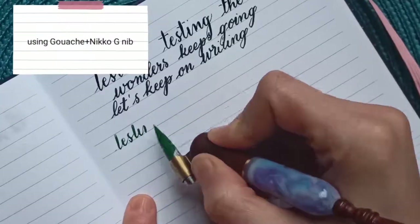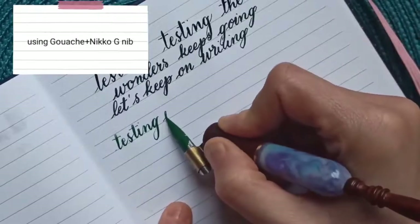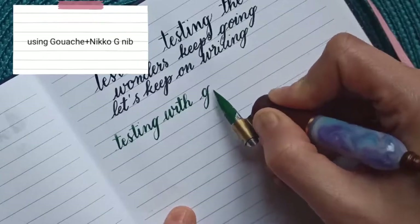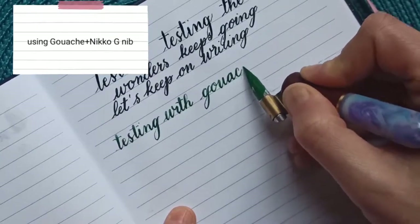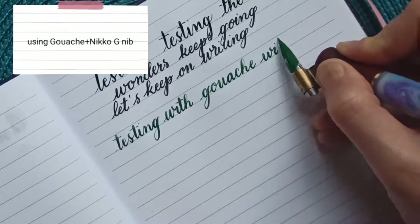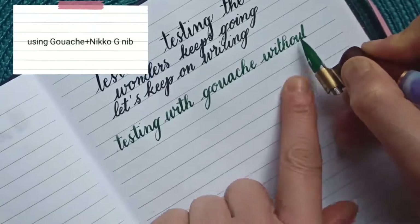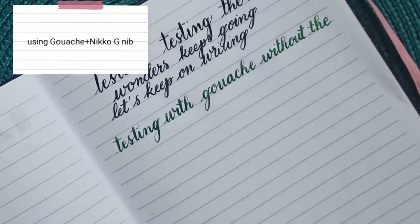I've noticed before that I can usually go a bit further with gouache than with normal ink. I can pretty much write an entire line without using the retainer. Let's quickly add the retainer and put some more ink on.